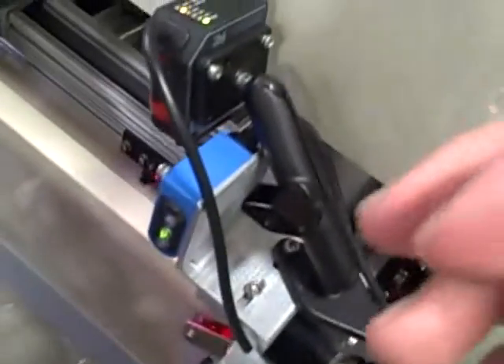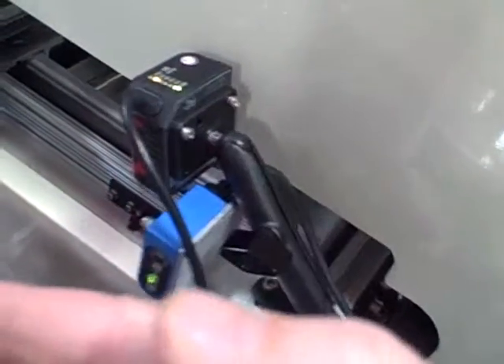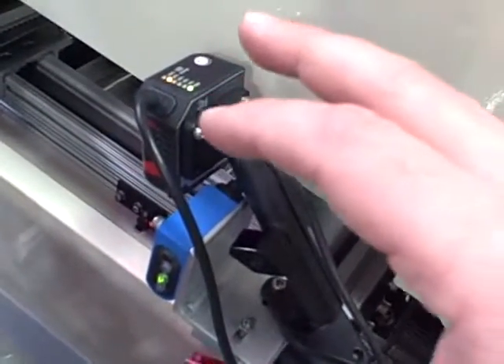So the new mount will have to be configured differently, to where the sensor is ahead of or in front of the barcode reader. This gives the reader time to be triggered and start its read cycle.